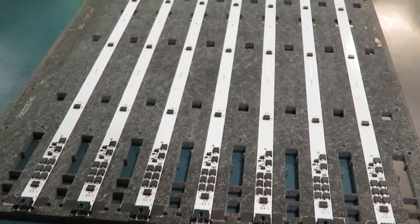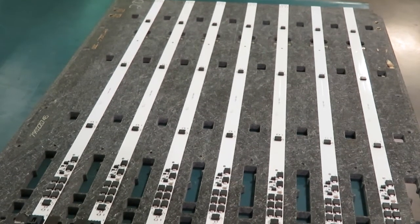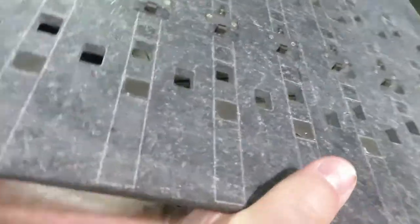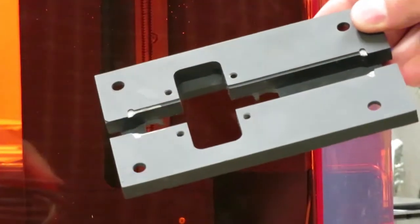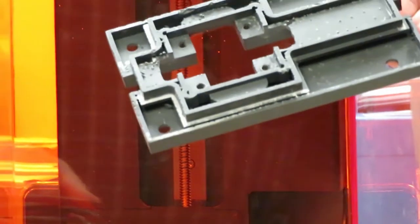Fixtures can be expensive, but the investment in designing and making a fixture is paid back many times over in process efficiency and quality. Our manufacturing engineers work to make fixtures as cost-effective as possible. For example, they designed this one double-sided so it can be used with two different boards. We can use 3D printing to produce economical prototype fixtures, and with the new materials available, they are suitable for many production uses as well.